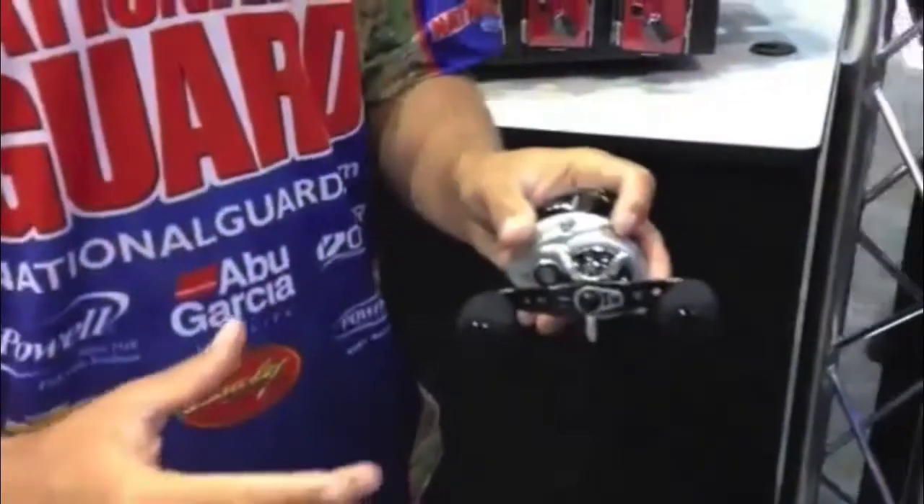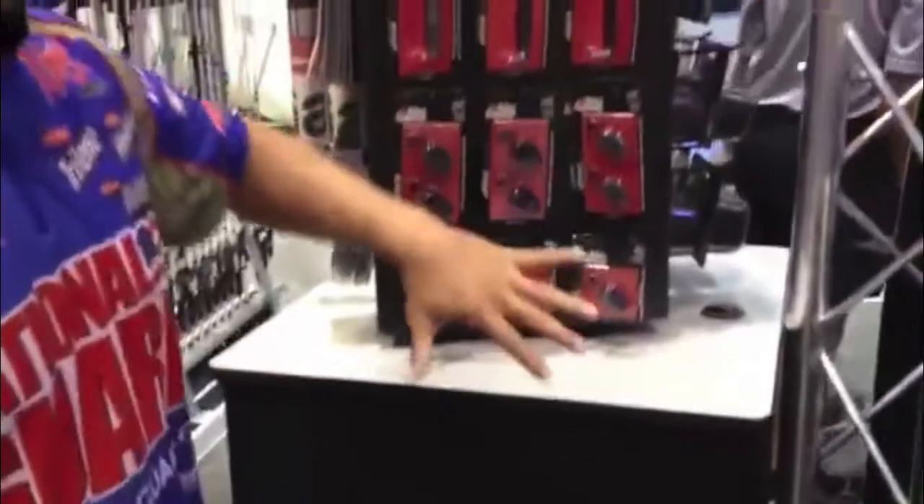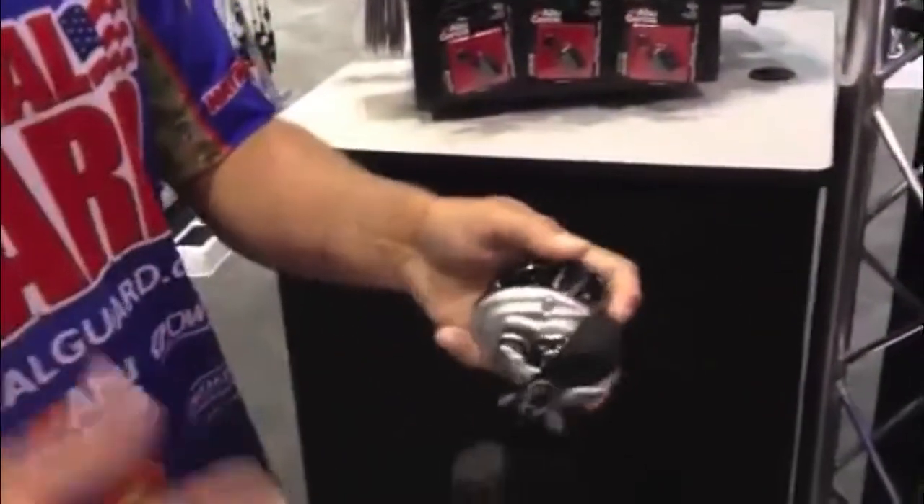So I got this one all tricked out though. This has actually got an oversized handle on it, which you can buy now with all the accessories, and it's got the EVA foam handles on it, which are super light and very, very comfortable.